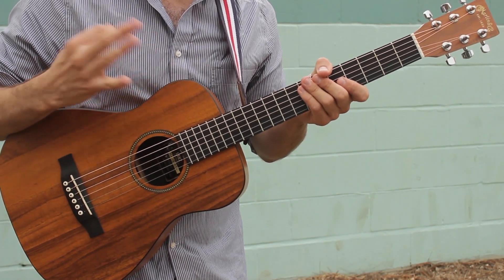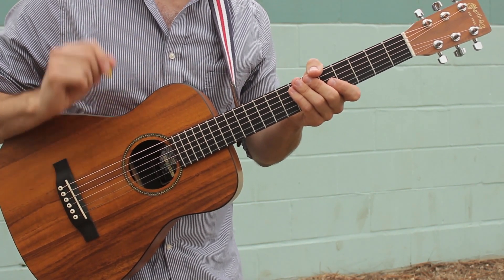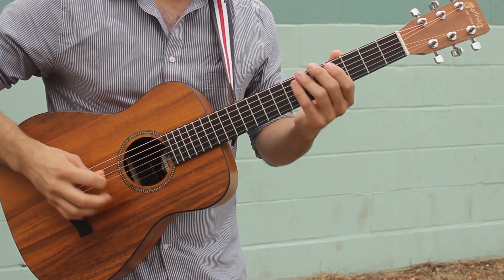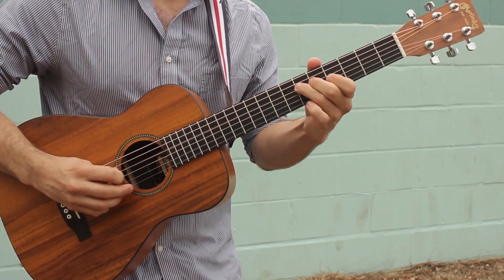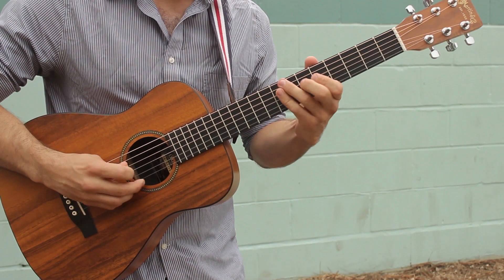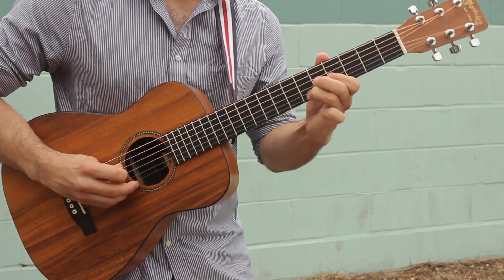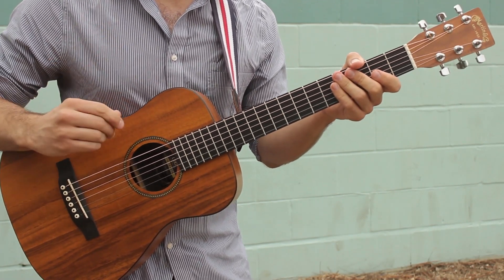What I'm gonna do is play the whole solo for you from beginning to end, and then break down each phrase so you can understand what's going on, and then put the pieces back together and see how the pieces add up to the whole. So here's how the whole solo goes — check the description for the tabs.